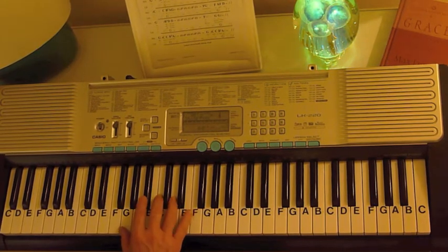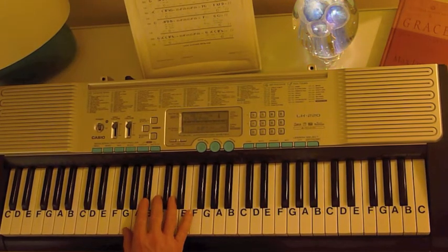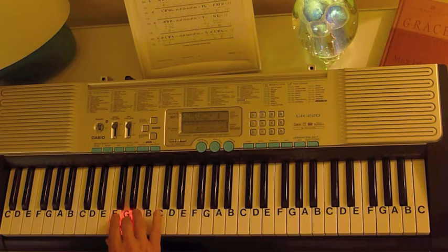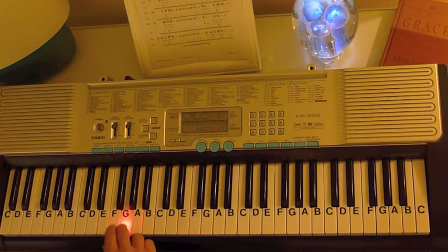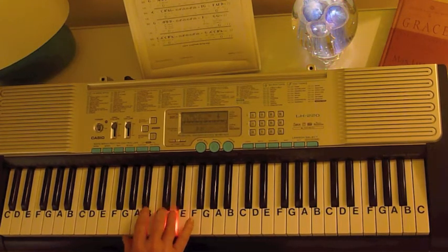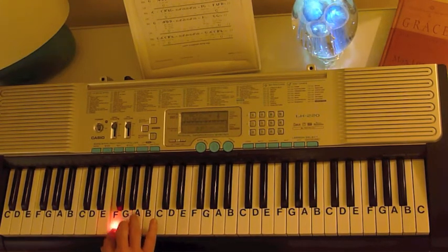Then you've got the 'California' line that goes G, B flat, D, D, G, G, F, G. So that little line is G, B flat, D, D, G, G, F, G.